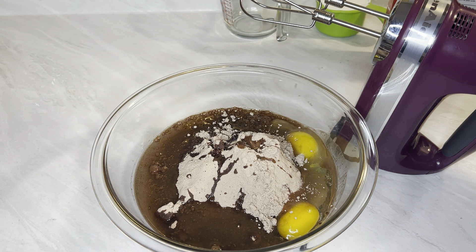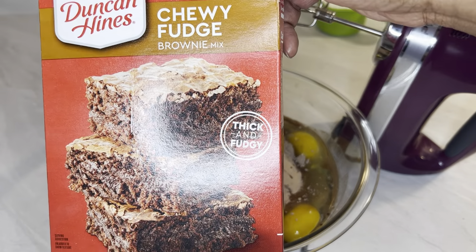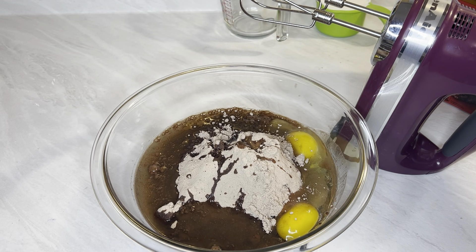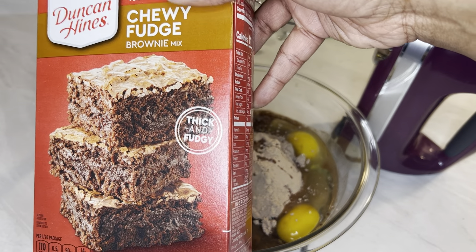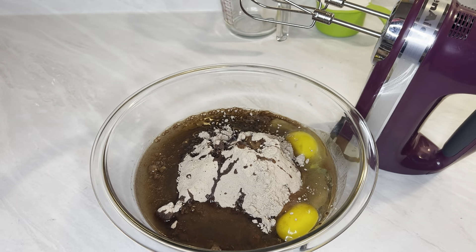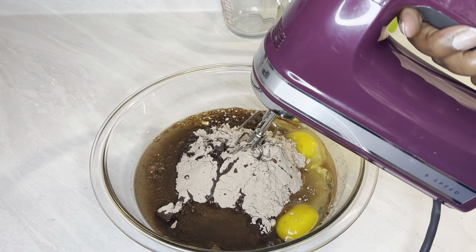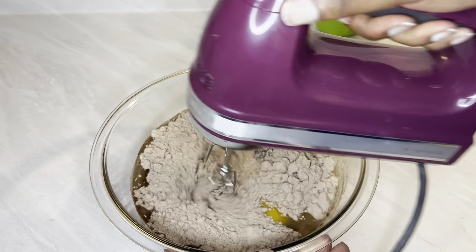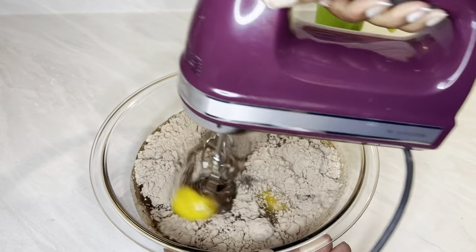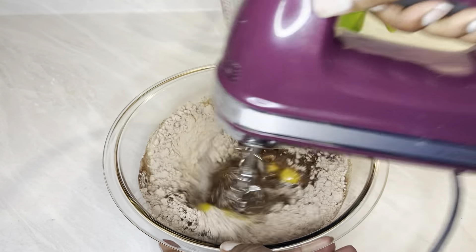Now while the mousse is in the refrigerator chilling out, this is actually some box brownie mix. You can use cake mix — this is going to be the crust for our Oreo cheesecake. We decided to try some brownie mix and see how that goes. Whichever one you use, just follow the directions on the back of the box. Once you get done mixing, just put it in the oven and bake according to the instructions. I'll be putting this in a nine-inch cake pan as well.